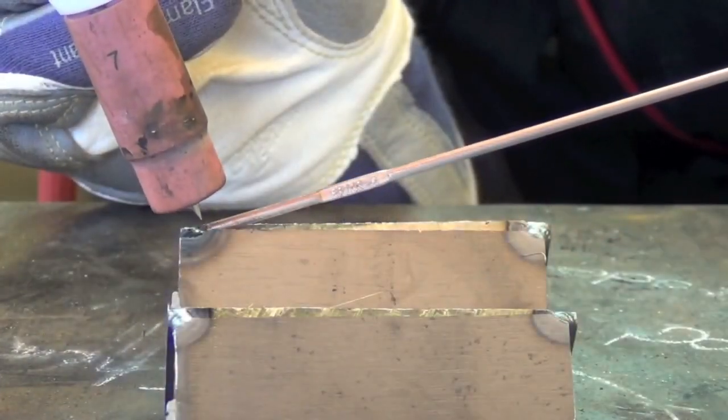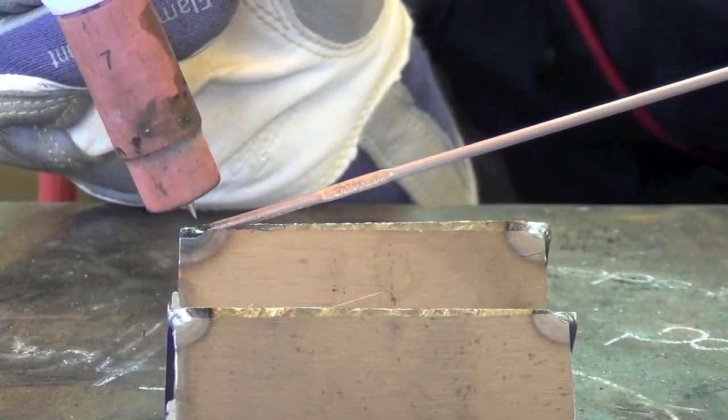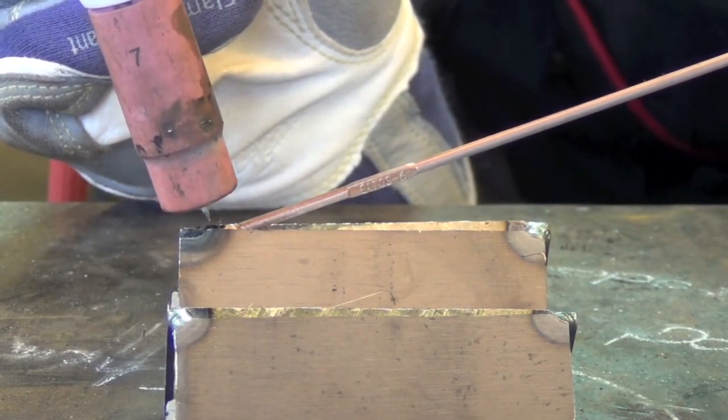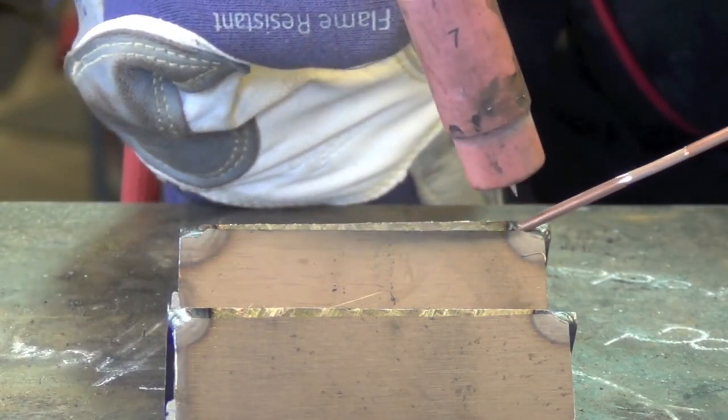We'll be using the same 3/32-inch and 1/8-inch diameter ER70S-6 filler rods that we ran yesterday, and the same 3/32-inch 2% thoriated tungsten as well. Assuming you're welding this in the flat position — which I recommend, at least starting off — not a whole lot is really going to change from stringer beads.